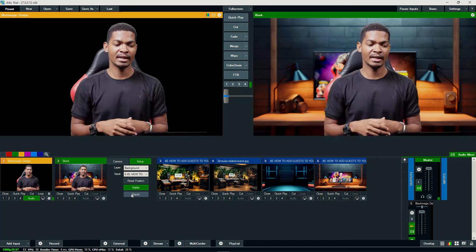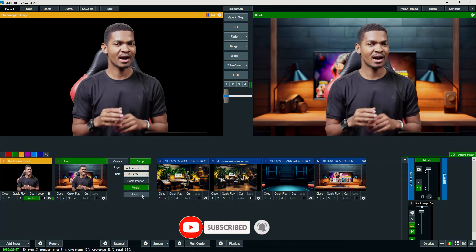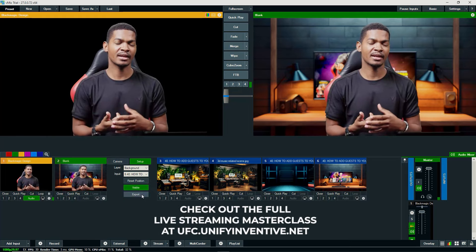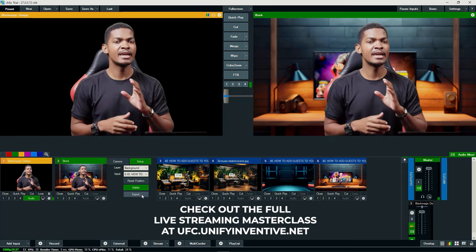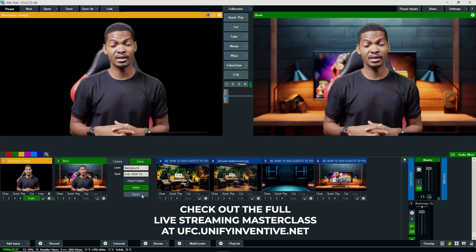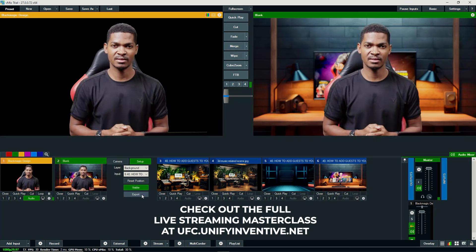With regards to other stuff you might want to include in your broadcast — how to add text, comments, graphics, and other things — you'll find everything in the main course. If you're watching this video in the main course, I'm sure you already know how to add those things by now. I'll see you in the next video. Peace.